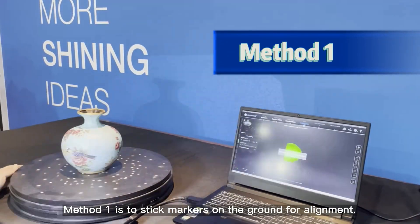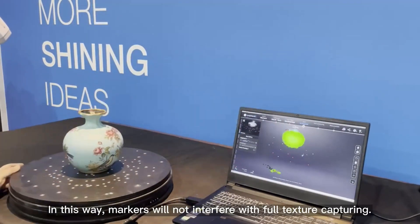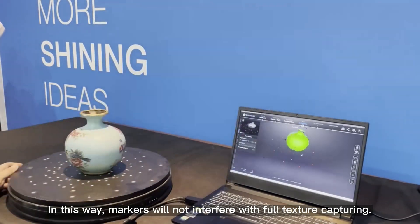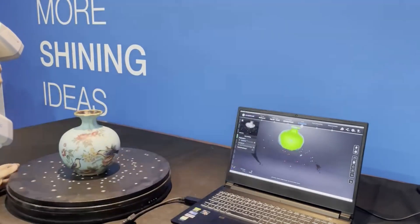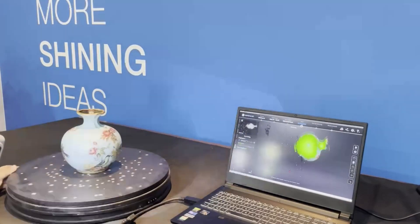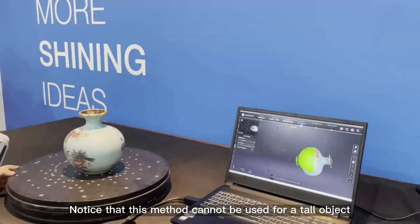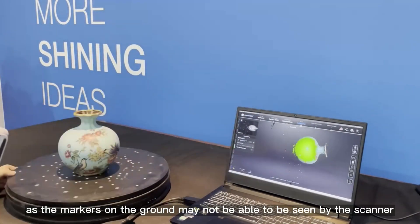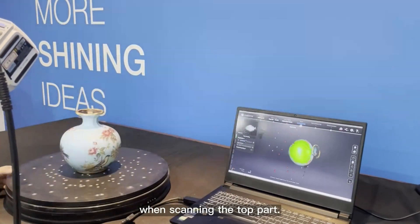Method one is to stick markers on the ground for alignment. In this way, markers will not interfere with full texture capturing. Notice that this method cannot be used for a tall object, as the markers on the ground may not be able to be seen by the scanner when scanning the top part.